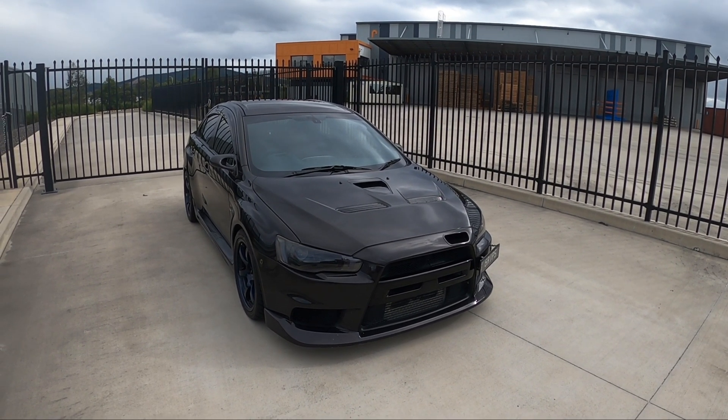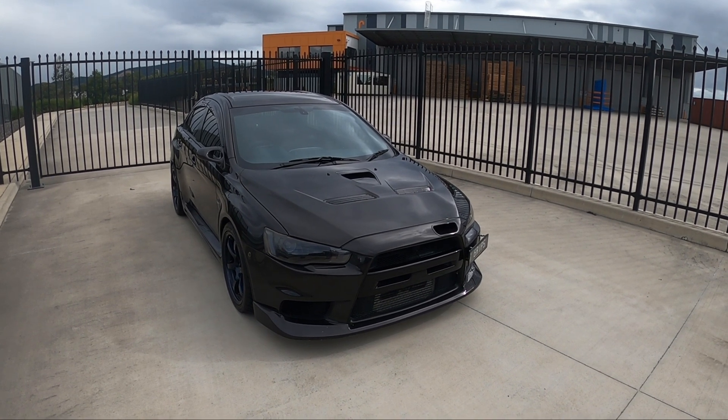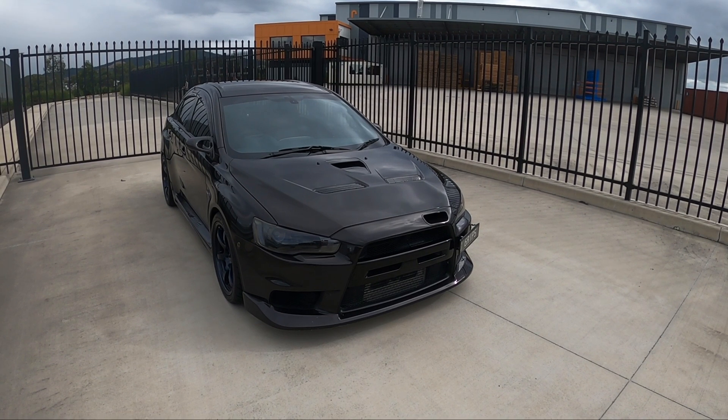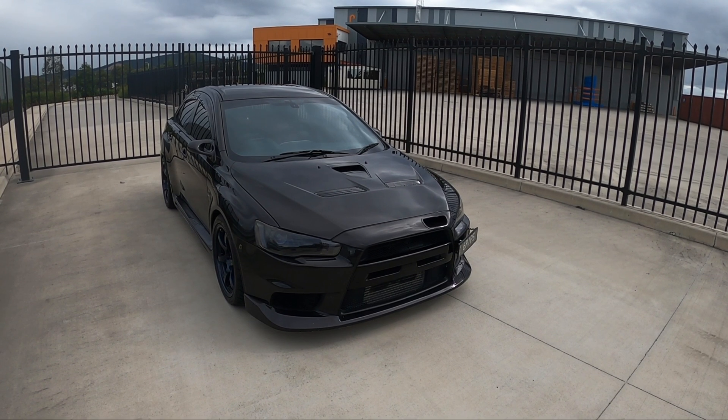So in this video, I'll be going over the costs and parts required that you'll need to modify your Evo 10 or Rally Art to make the 300 wheel horsepower range, 350, 400, all the way up to the 450 plus horsepower range while keeping it reliable.